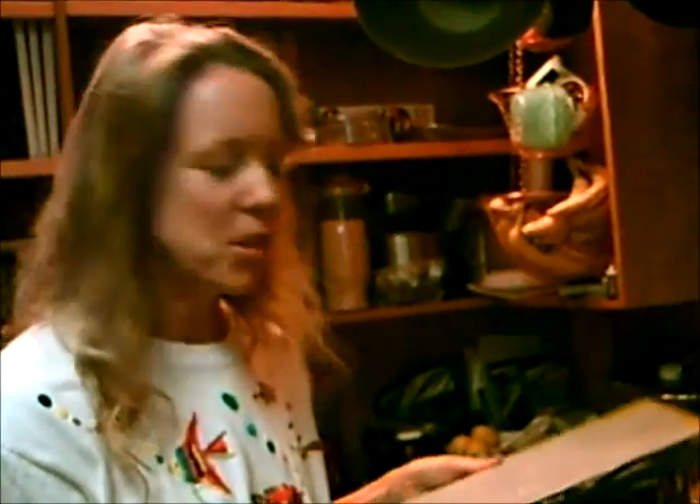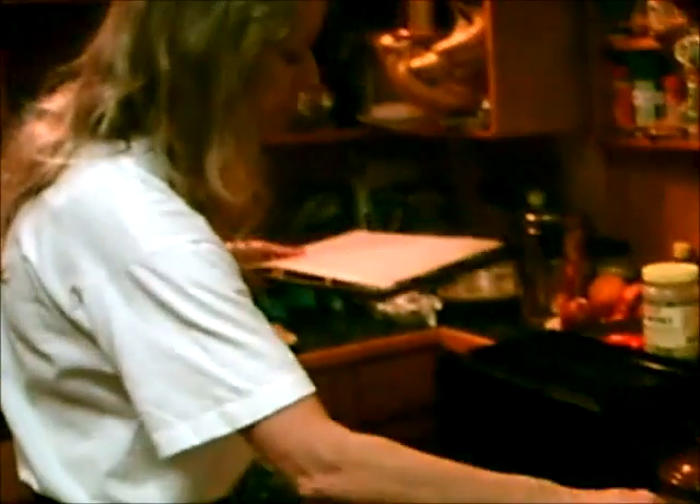Some raw foodists go all the way up to 115 degrees Fahrenheit, but there's some debate about that. If you just keep it lower than 105, you'll be sure of getting all of the enzymes you need for your body. So that's one thing you can do with your dehydrator.